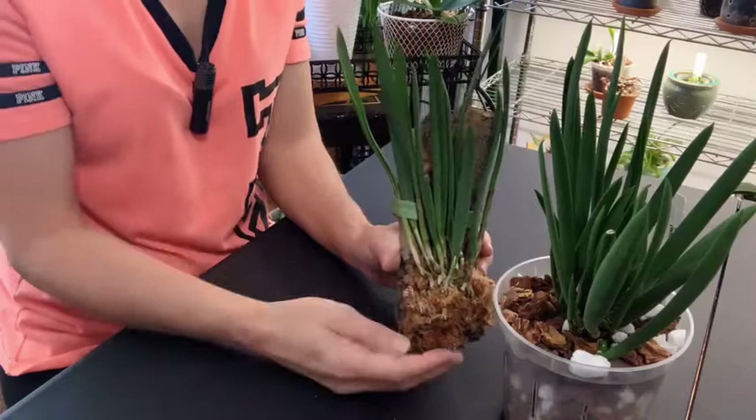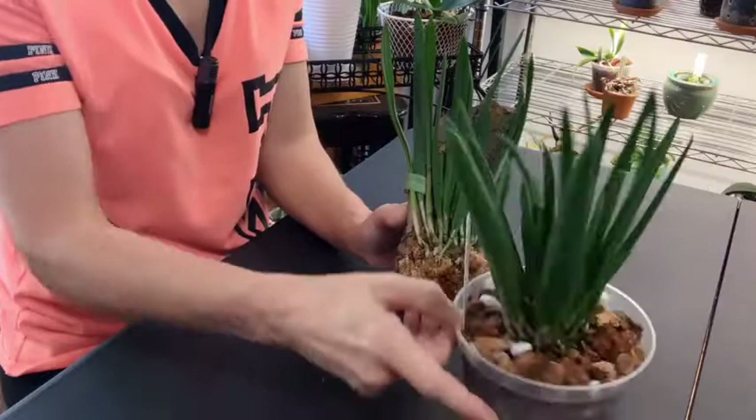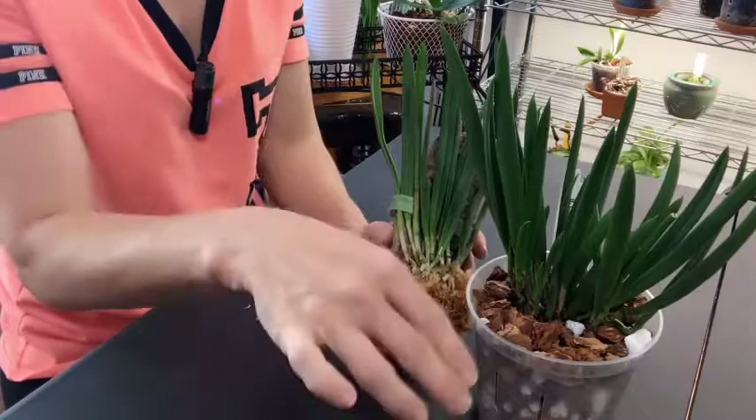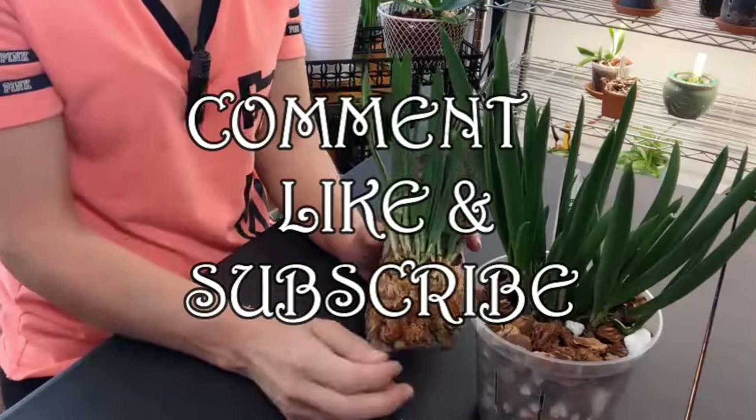These are supposed to be vigorous orchids and I hope so. I'm hoping that the one with the spike will go ahead and bloom — I just really want to see the bloom. You know that saying: the first year they sleep, the second year they creep, and then the third year they leap. So this is my first year, they might sleep, but hopefully they'll creep and then leap. Thank you so much for watching. If you haven't already, go ahead and hit that subscribe button, give it a thumbs up, and leave a comment. We'll see you on the next one.